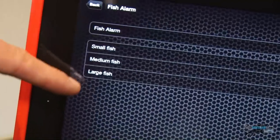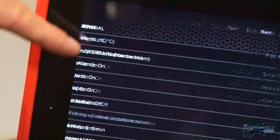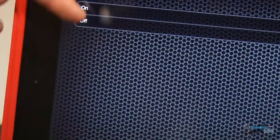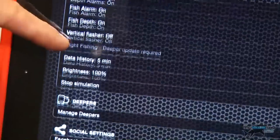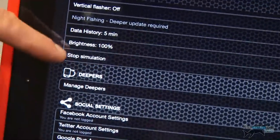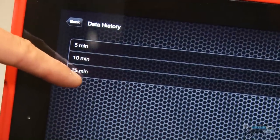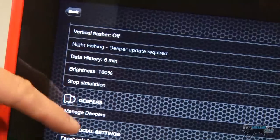There are fish alarms — when it locates different sized fish it gives you a beep, and you can turn those on and off. Fish depth readings when it picks up those fish — you can turn those on and off as well. Vertical flasher is quite good for different sonar readings. You can change the brightness. The data history — that was the bit we looked at — you can go up to 15 minutes back, which is really, really handy.